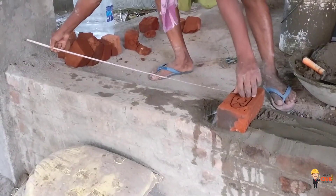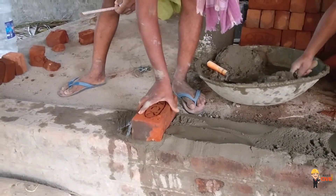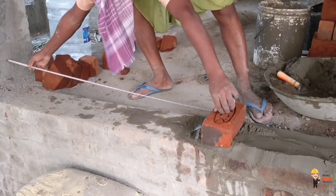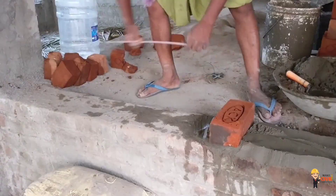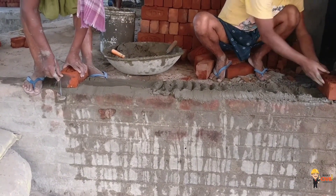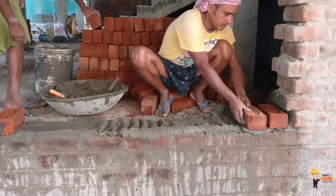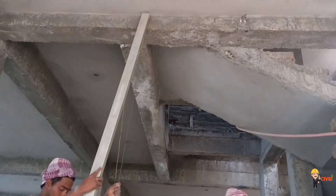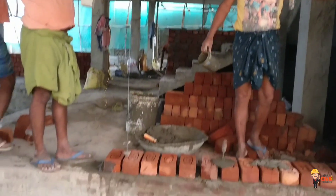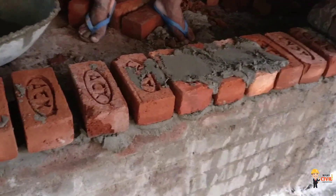First, we have a table to check the door size. We also have a table to check the wall, check the top, and check the plumb bob.